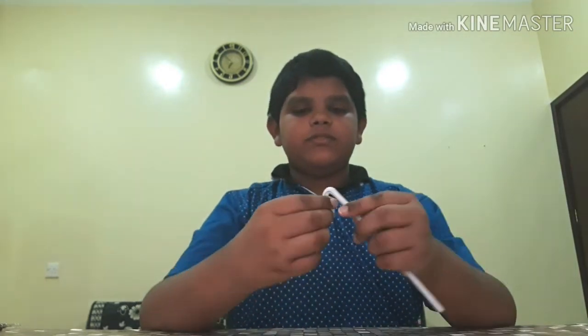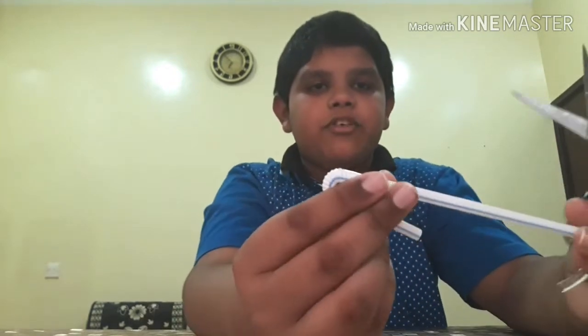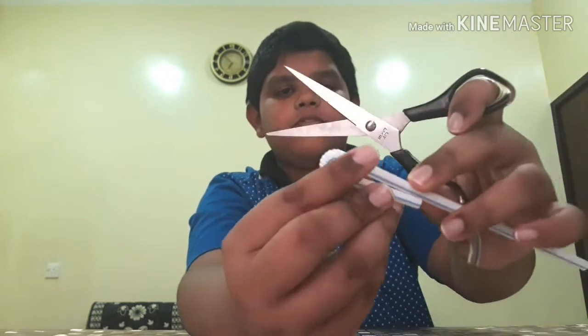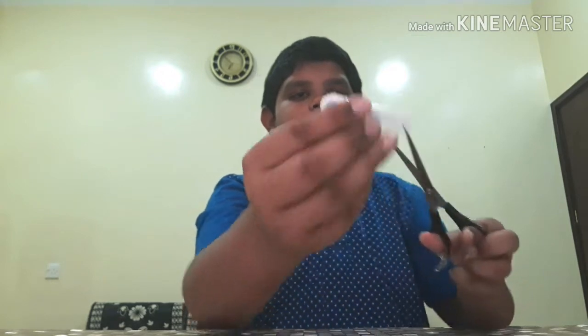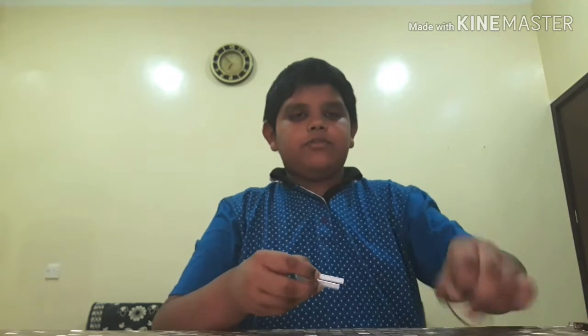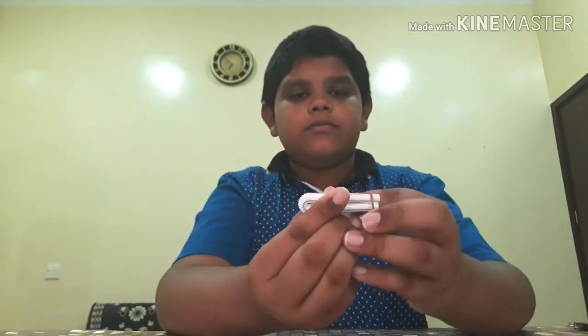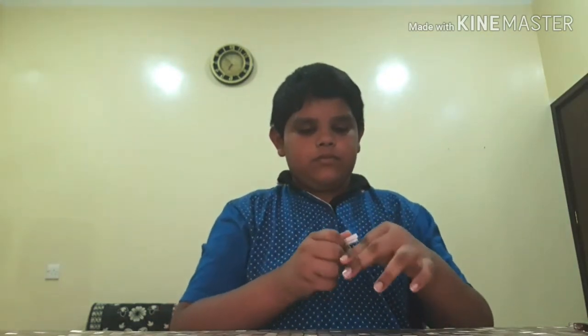First we have to cut this straw. I will bend it from the point where it can bend, and cut it from here to an equal size. It should be nice and tight.